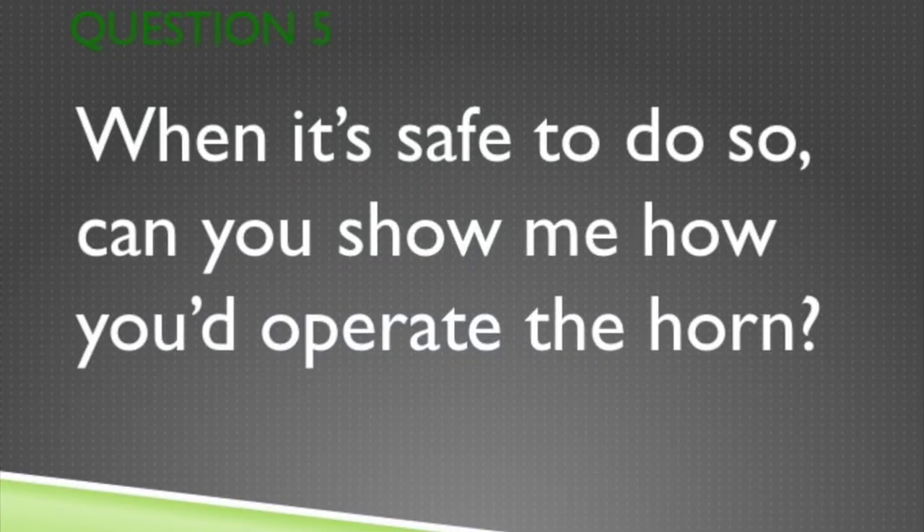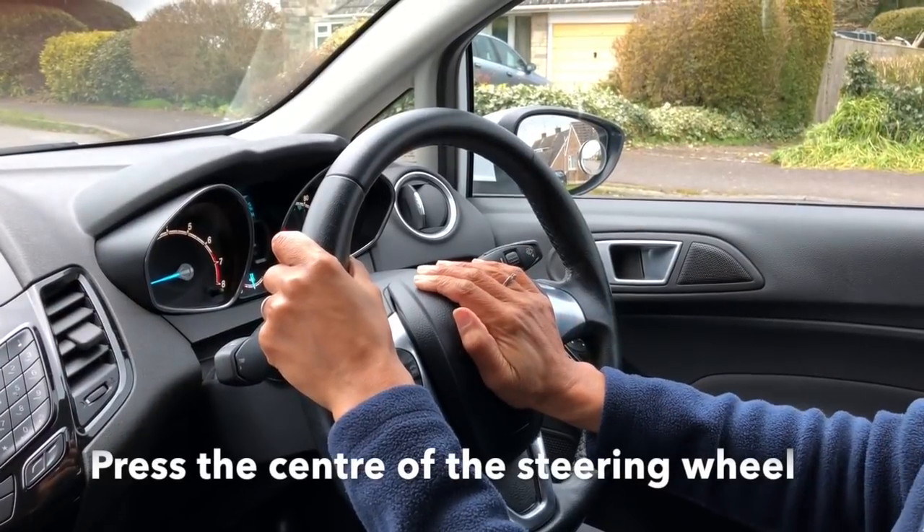Question 5. When it's safe, can you show me how you'd operate the horn? It's located in the centre of the steering wheel. Push until you hear the beep.